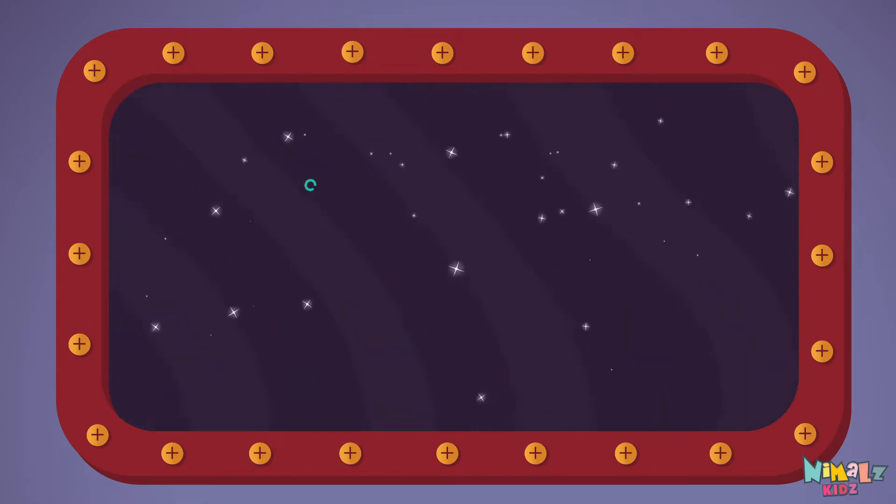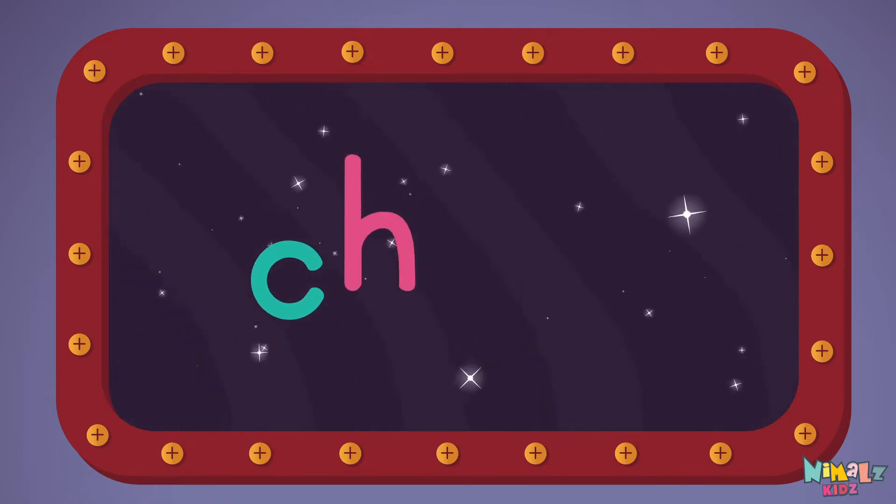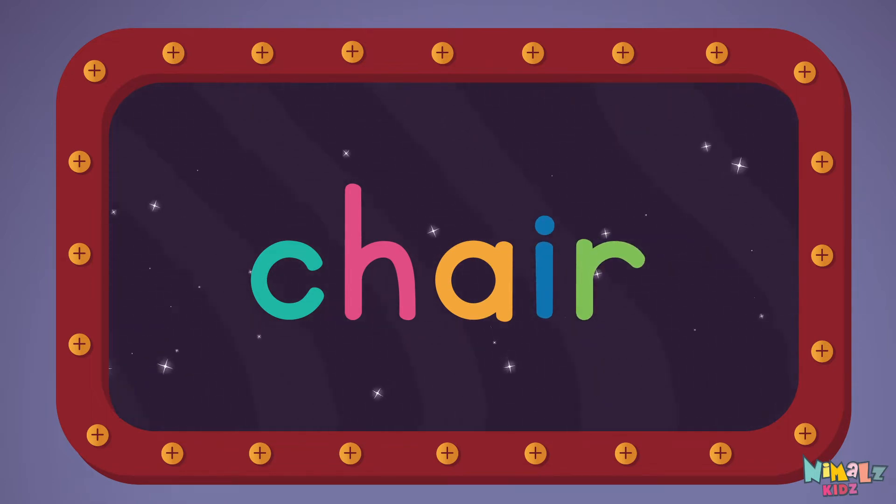Let's read it with a whisper. Chair. C-H-A-I-R. Chair.